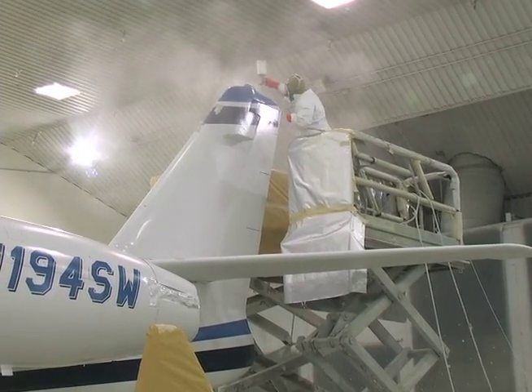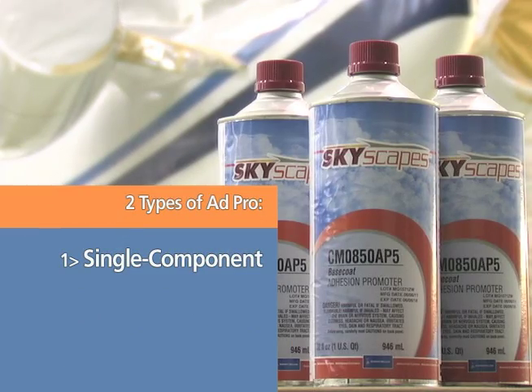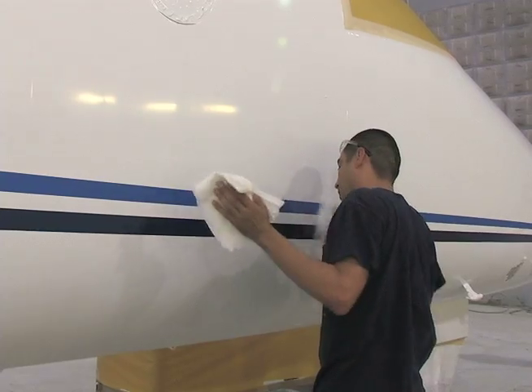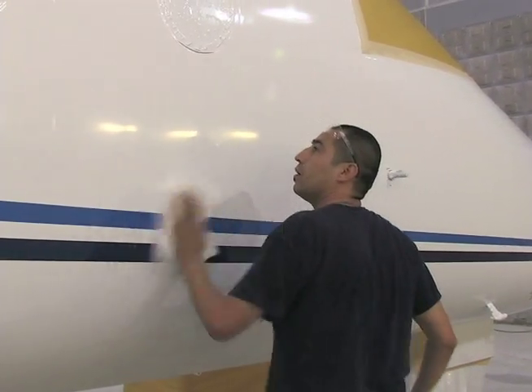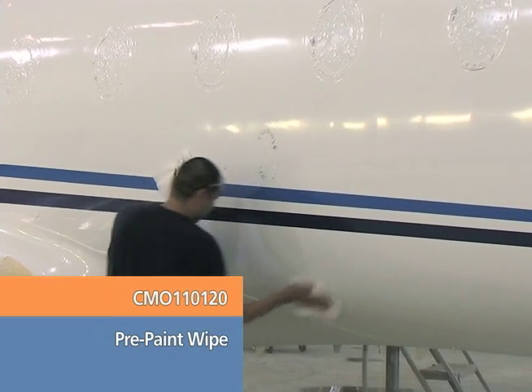Sherwin-Williams has developed two types of ADPRO. CMO 850AP5 is a single component material, ready to spray, that is ideal for small areas of the aircraft. CMO 850AP8 is a two-component material suitable for all types of aircraft, large or small. Before applying the adhesion promoter, wipe down the entire painted surface with the prepaint wiping solvent using the wipe-on, wipe-off method.